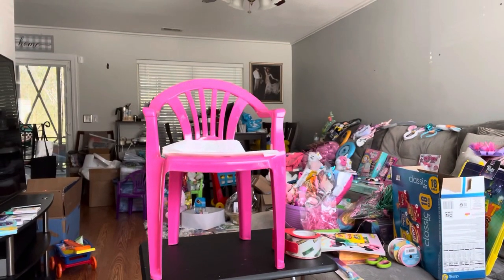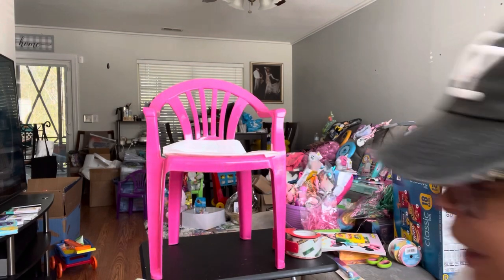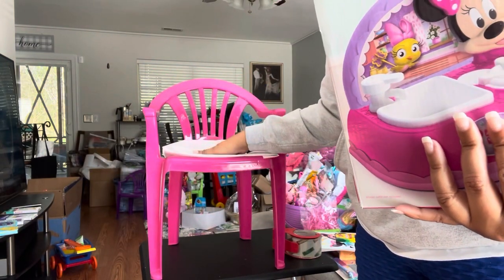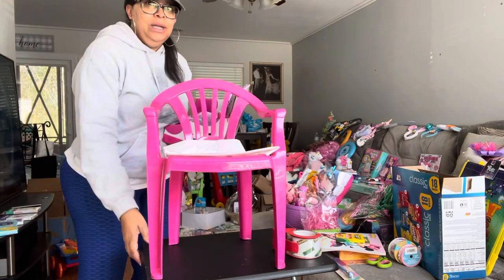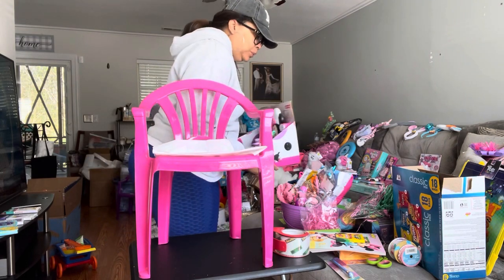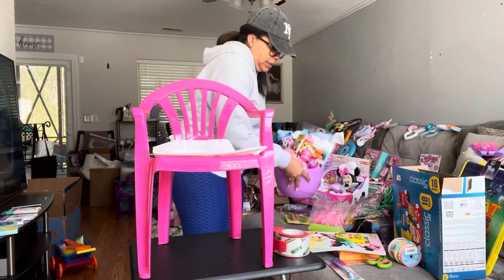Yeah, we're gonna get into this Minnie Mouse themed gift chair. I haven't tried this before, and I already noticed this box is gonna be too big. What I already did with the chair is put some tissue paper down to line it — nothing would have fallen through anyway, but it makes it more gift-worthy looking. I've already laid out pretty much everything I want to put in this chair.